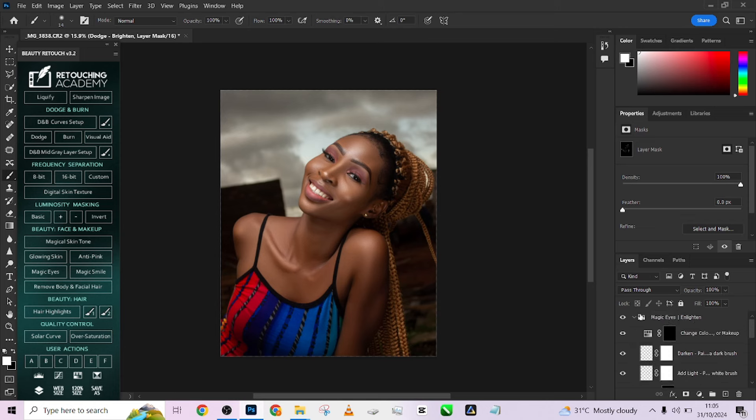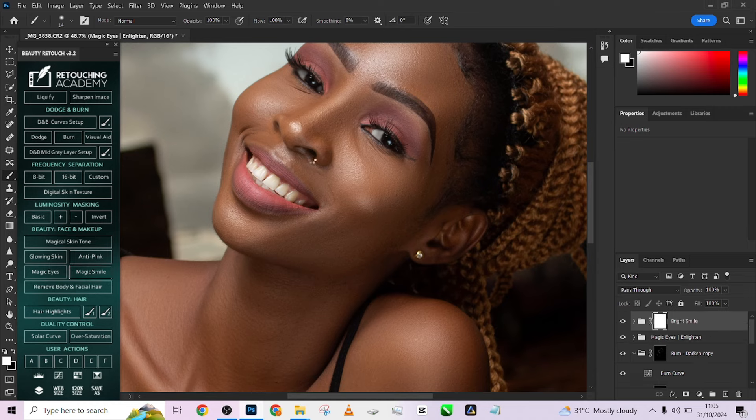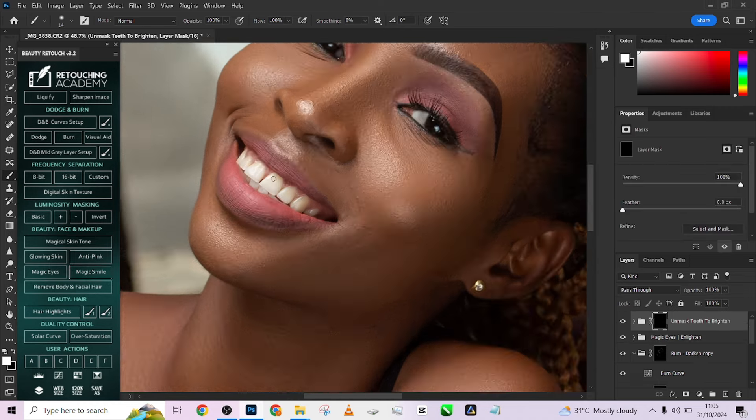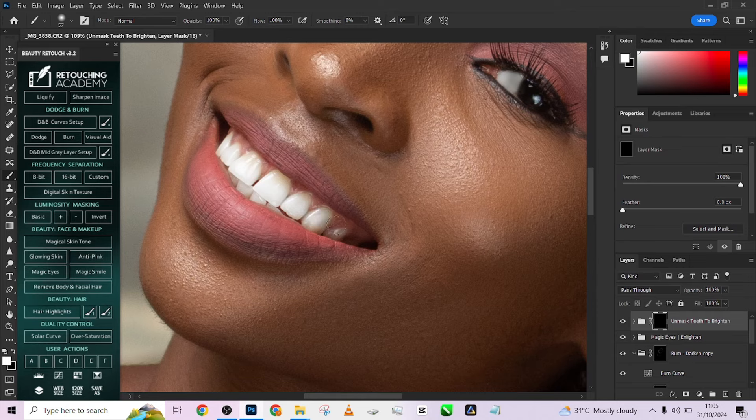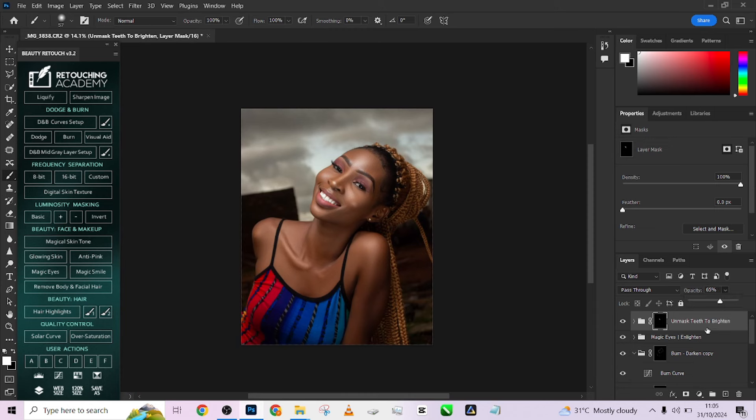Let's create a stamp visible layer. I think one more thing we need to do is fix her teeth. I'm going to go to magic smile and just quickly paint over the teeth like this. I think it's too much, so we'll reduce the opacity and create a stamp visible layer.